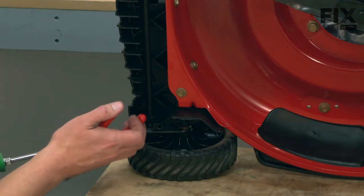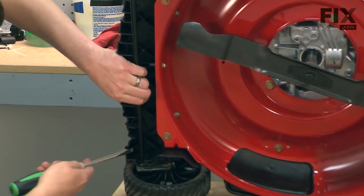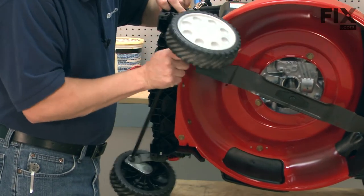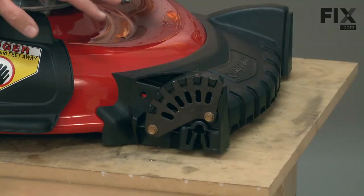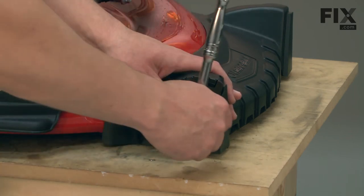Now we'll repeat the same process on the other side. I've tipped the mower back down onto my bench and now I have access to the front height adjuster plate. It's held in place with just a couple of screws and I'll remove those.